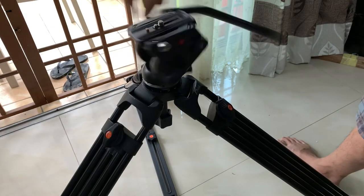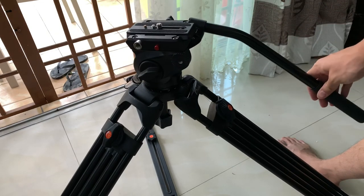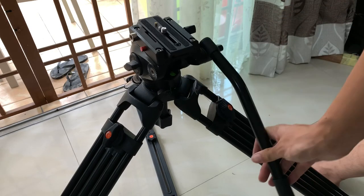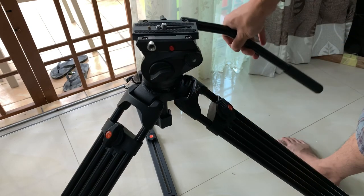If you like this kind of tripod, you can take advantage of this opportunity to buy it from me. If you find this video helpful, please like, subscribe, and share — it really helps. Thank you so much everyone for watching. See you guys next time, bye, God bless.